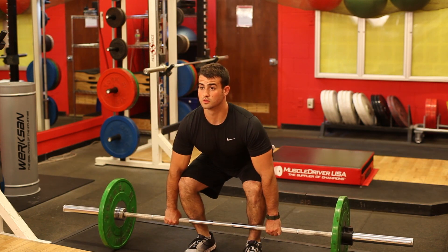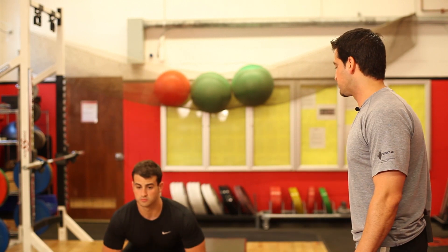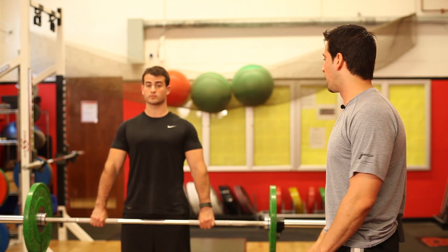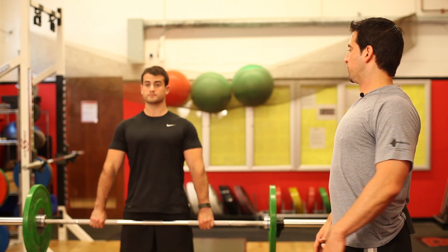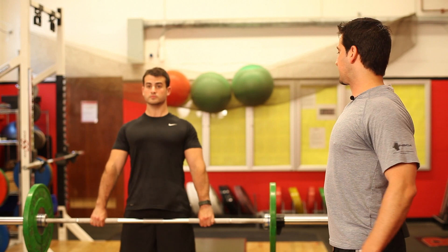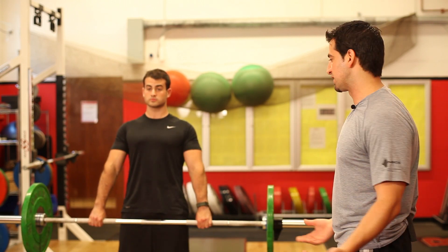You're actually pushing your heels down into the ground to pull the weight off the ground. At the top of the range of motion, Nick pushes his hips into the bar, pulls those shoulders back, and he's standing up nice and tall, sticking his chest out on the deadlift. Again, about 8 to 12 repetitions, three sets.